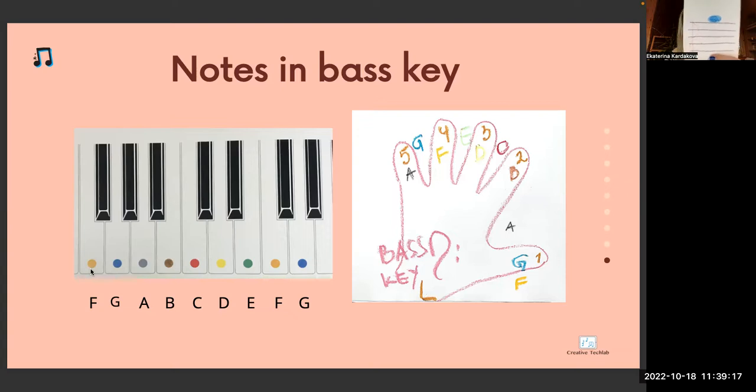Which key is it? Violin key. Where is this note? Above the fifth line. Which note is it? G blue. G comes always after F. F, G — blue.